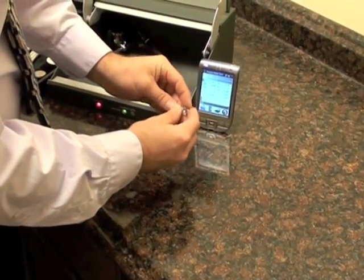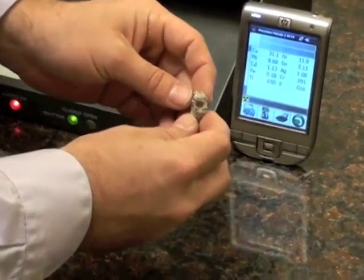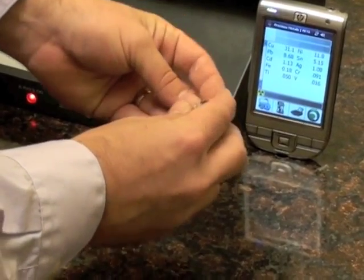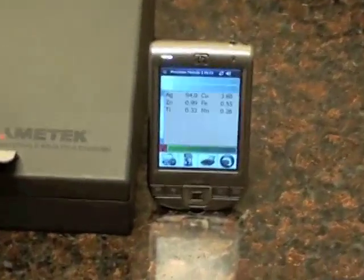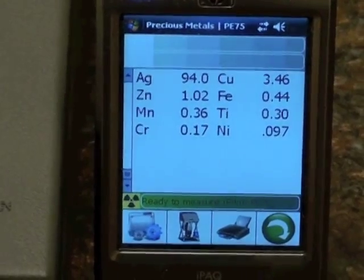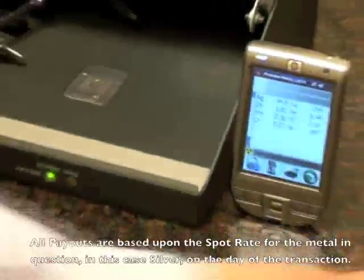This ring was interesting. The only marking inside says 'Thailand,' so there's no indication of silver, platinum, or gold. The clients didn't know what it was. When they brought it in, we put it in the machine, and when we scanned it, we were able to see that it's over 94% silver. That was a nice surprise — we were able to pay them out based on the silver content.